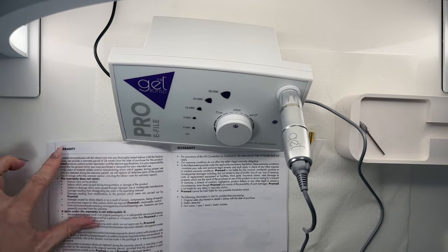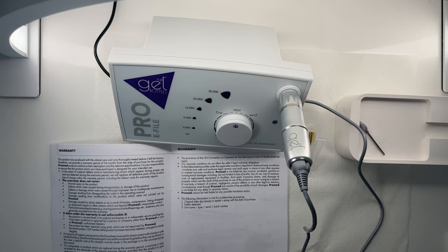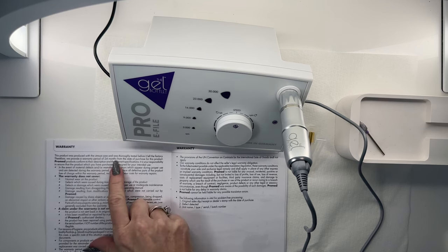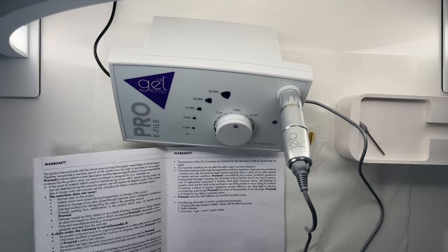I know you guys aren't going to be able to read this on here. However, we do have a great warranty. The warranty is actually 24 months. Now, like all electric file warranties, you have to have your machine serviced once a year — just like having an oil change on a car — in order to keep that warranty in effect and to protect our investment. The warranty is for normal wear and tear, so dropping it or abuse is obviously not going to be covered. At 24 months, this is one comprehensive warranty. Super excited about that — can't go wrong!